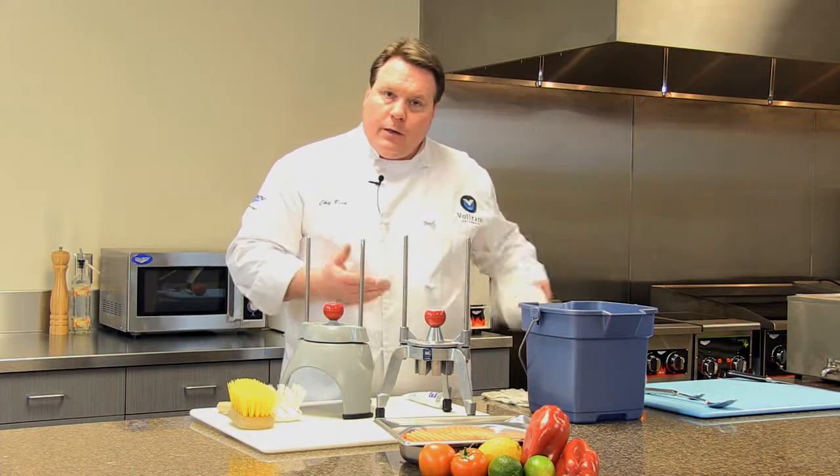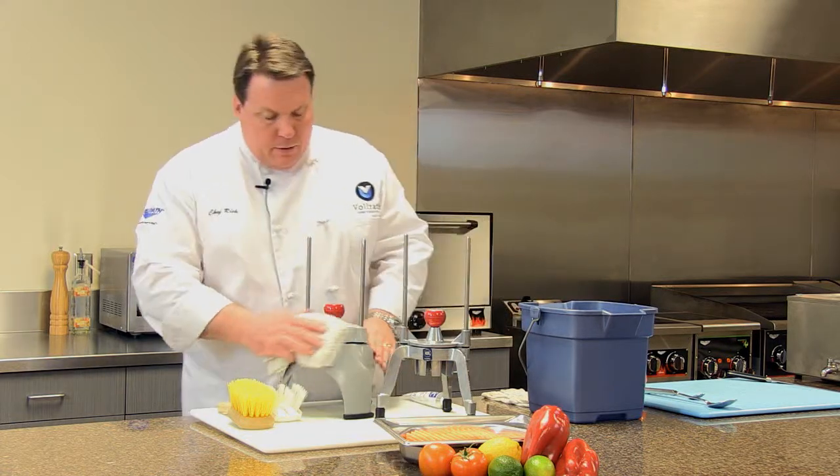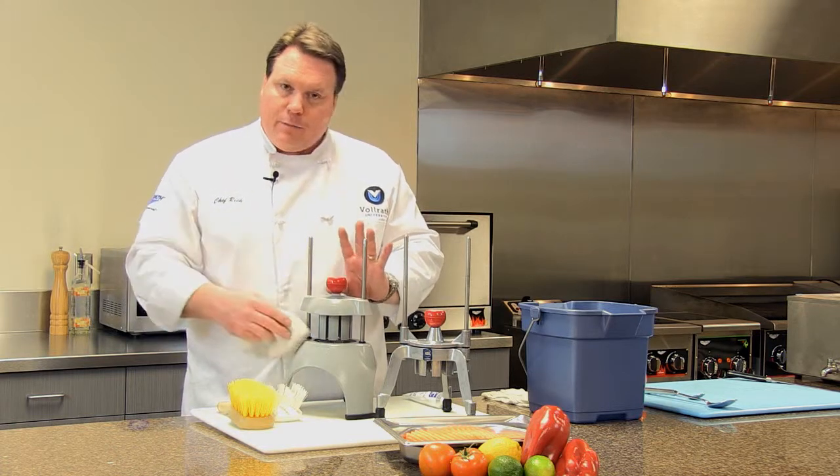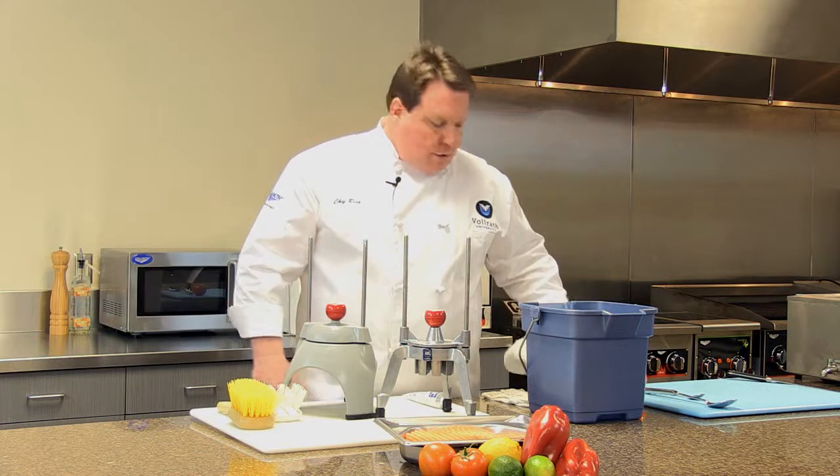People will ask: can you take a towel and towel them off? Sure you can. I just feel that anytime you've got a towel, it's an opportunity to snag the towel on the blades, and it's just not as safe to be cleaning around the blades that way. Leave the unit to air dry — it'll be fine.